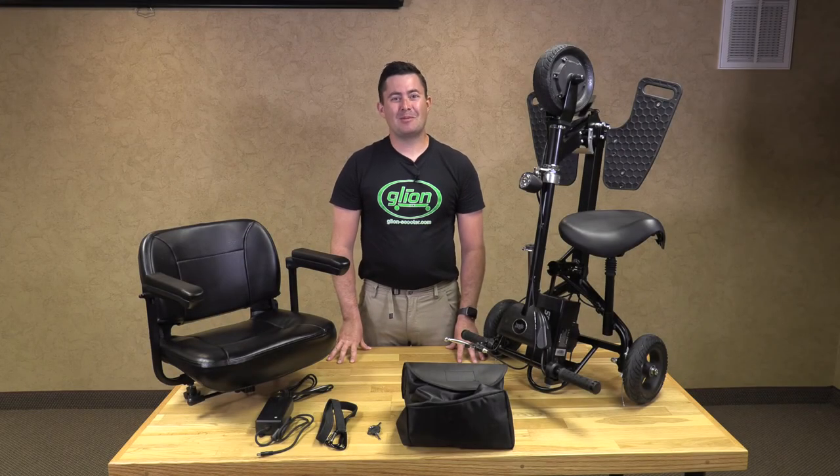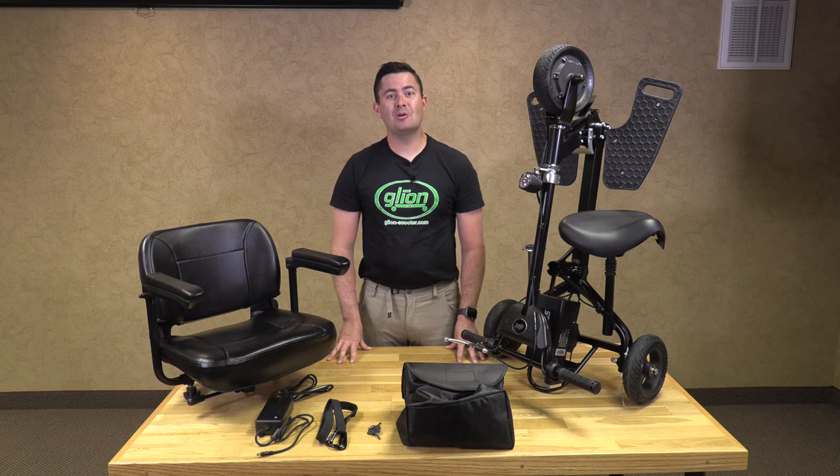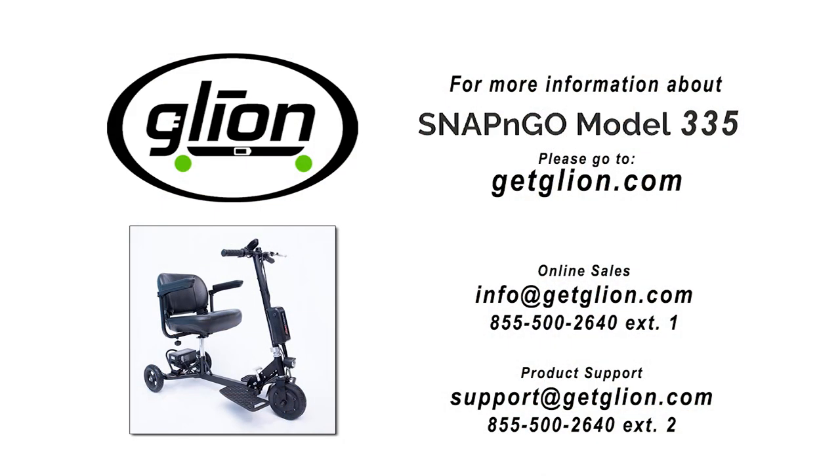Thank you for purchasing your Glyon Snap and Go Model 335. If you have any questions, comments, or concerns, please contact us by email or phone.